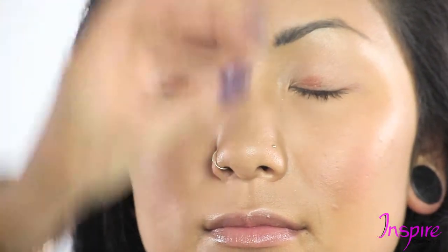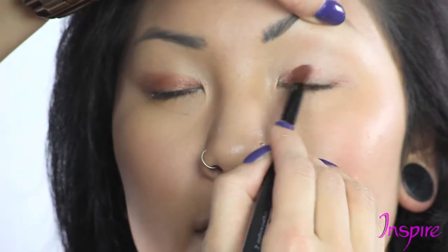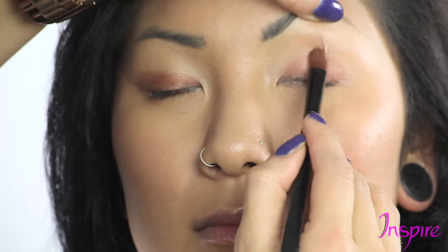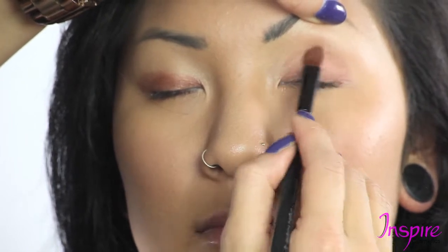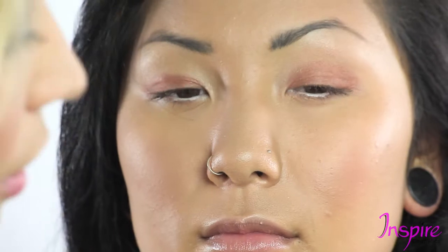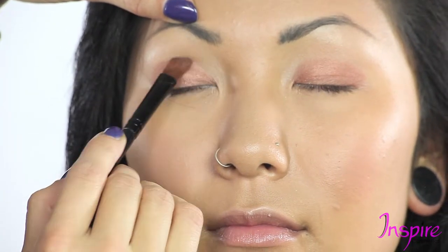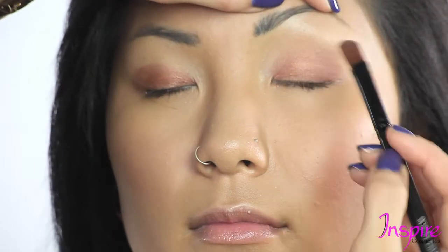Second eye — just load a little bit more product on here. So again we're doing pinup, we're going to keep her in a soft, corally eye look here, which is going to be very, very pretty. A little bit more over here, right up — and perfect. Open, very pretty. I love the corals on you.